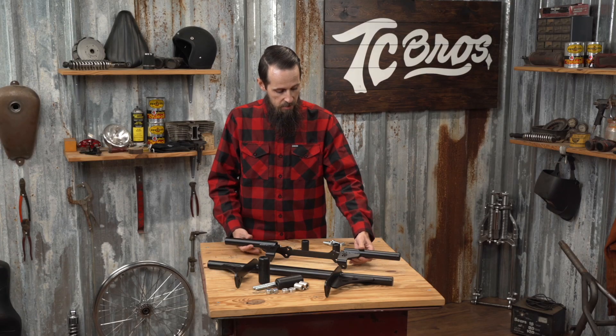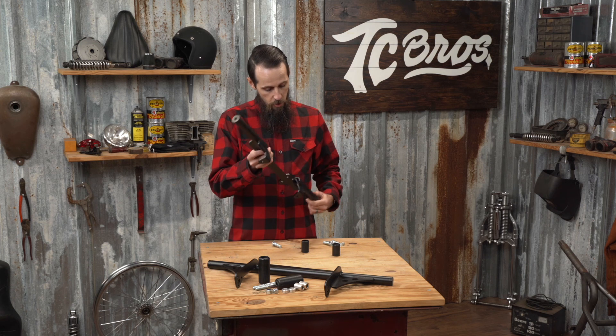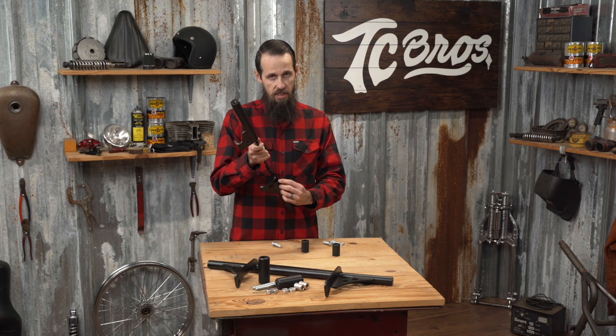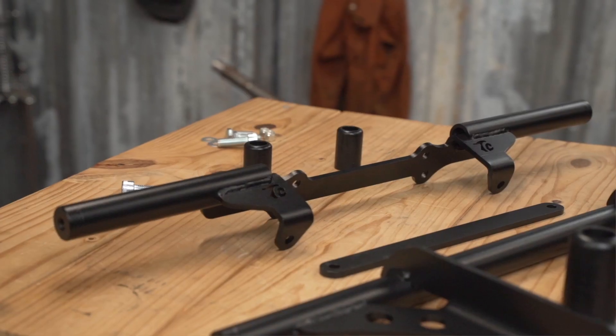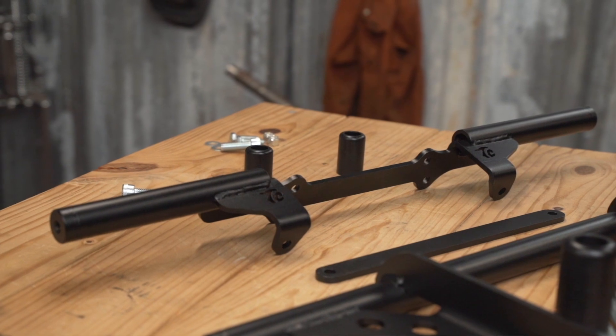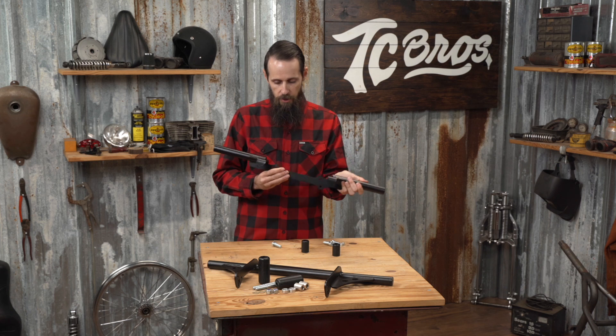Some unique features about these is that they're the heaviest-duty ones on the market. The tubing that we use is 3/16ths wall DOM steel with quarter-inch thick brackets. These are CNC, laser-cut, and formed for a perfect fit every time, with great-looking welds and a durable powder-coat finish.